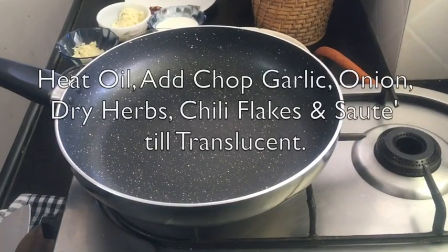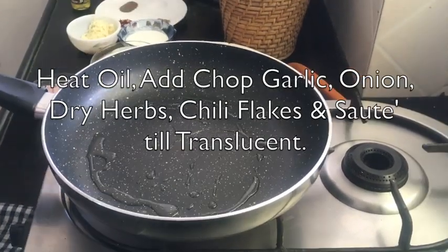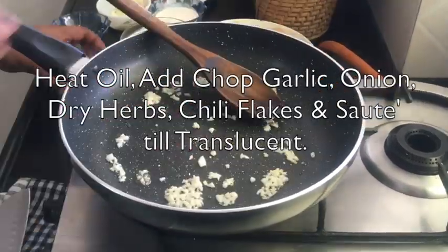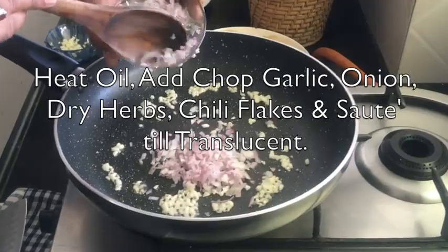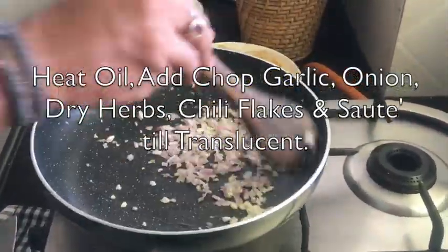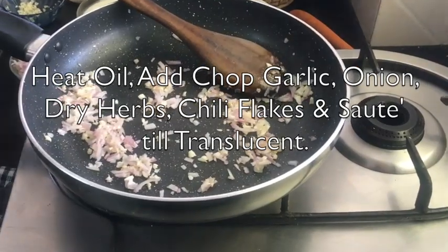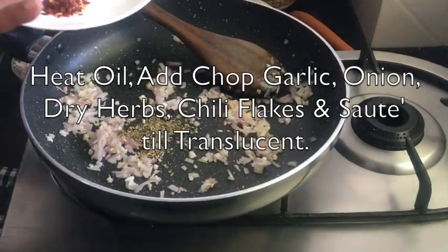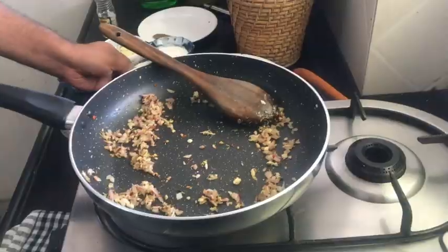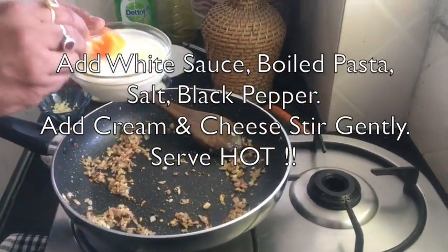To make the pasta, start by adding olive oil into the heated pan. Add chopped garlic and chopped onion, and sauté — we should not brown them, as over-browning the onion and garlic will lose the texture of the sauce. Then immediately add dry herbs, then add chili flakes, give it a stir, add the white sauce, and mix it well.